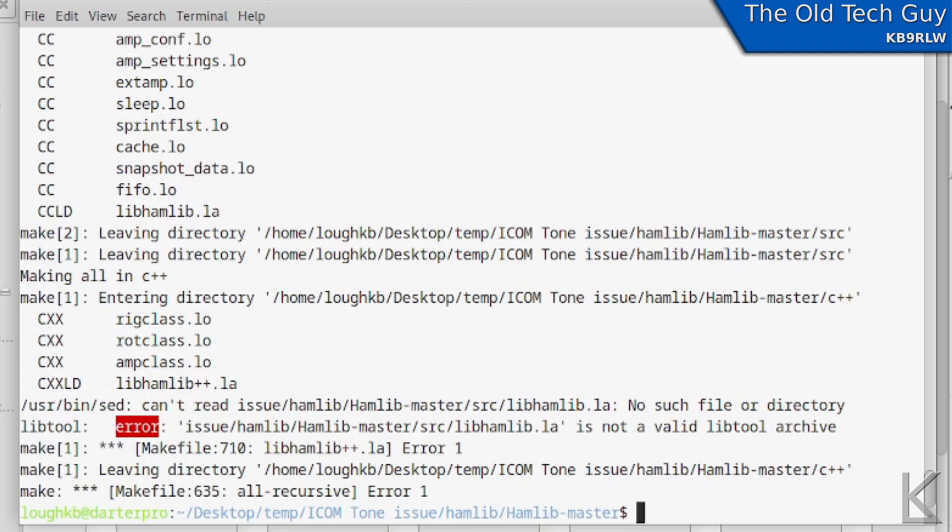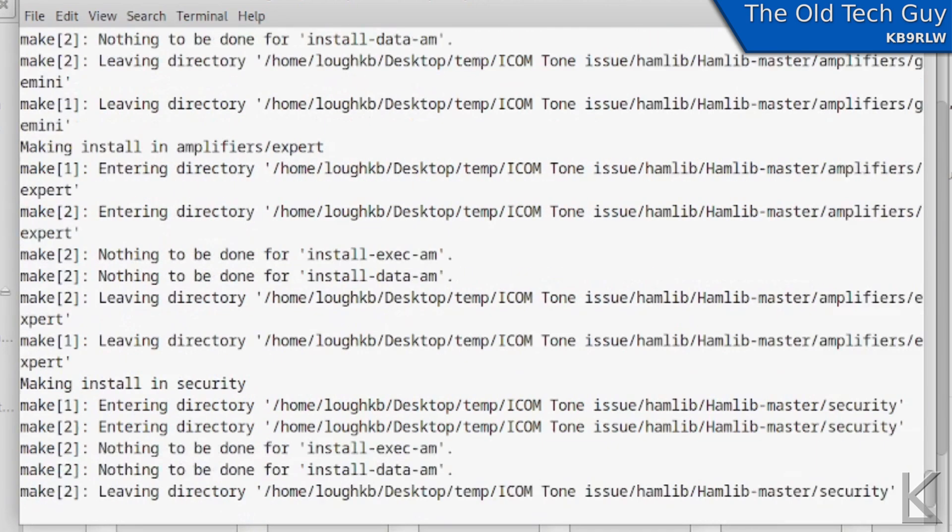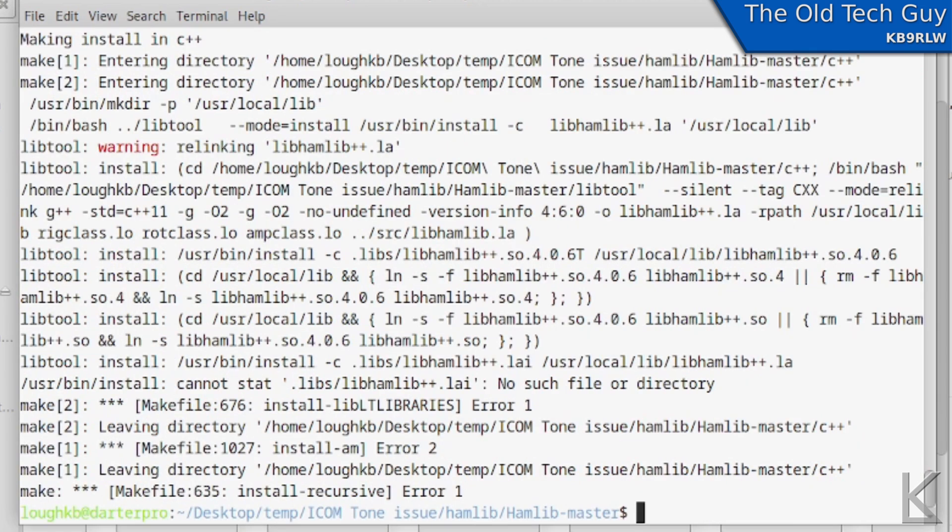Now that it's finished compiling, we had one error here but this is okay — don't worry about that. Now that it's done compiling, we're going to install it with sudo make install — sudo means superuser do, meaning we're running this command as administrator. It'll ask you for your password, and it will install it. We now have the latest version of HamLib with the fix for the tone issue.